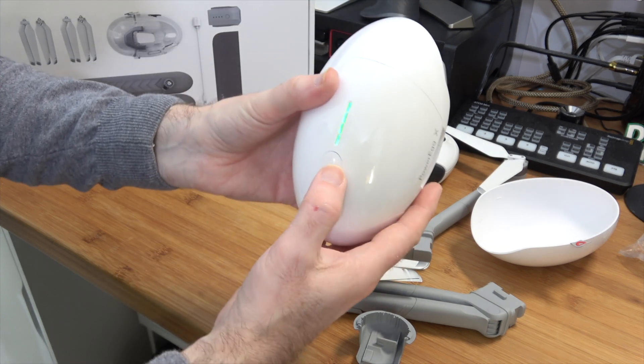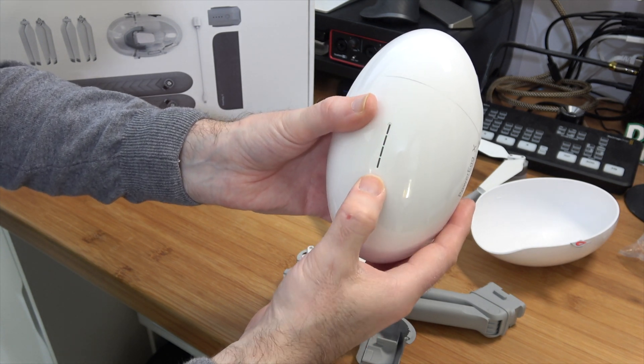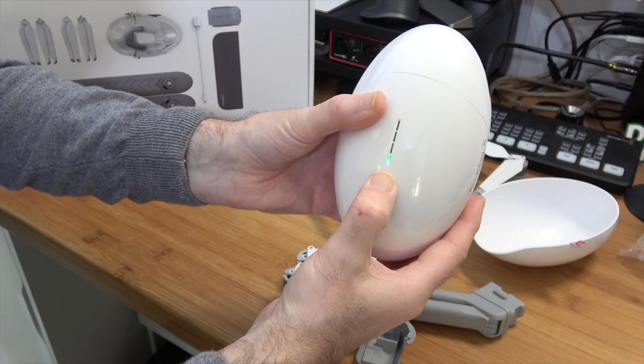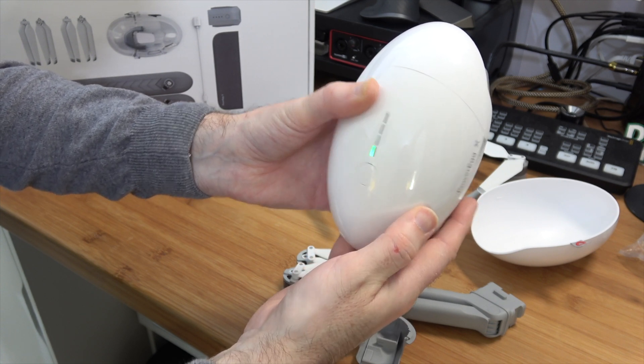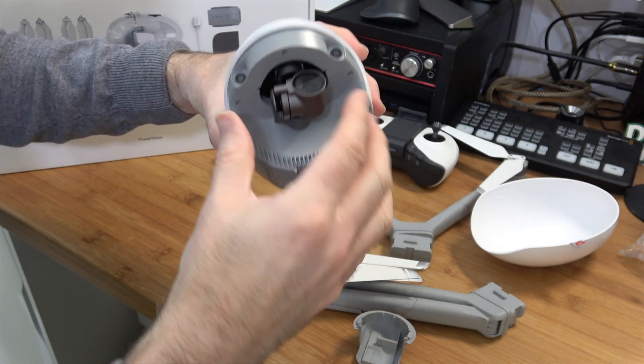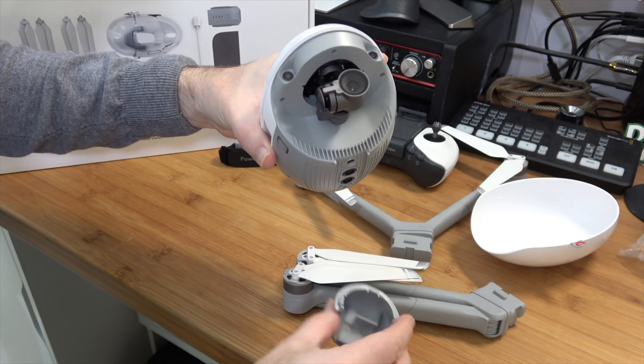To power the Power Egg X off, simply press and then hold the button in - it counts back down and powers off. Very simple. And once it's powered off for transportation, you pop the cover back into place.